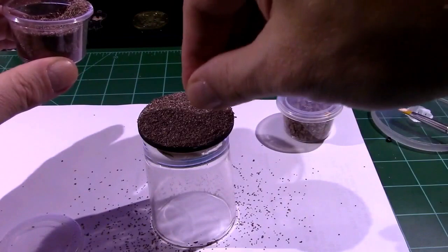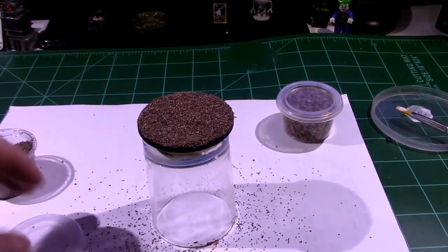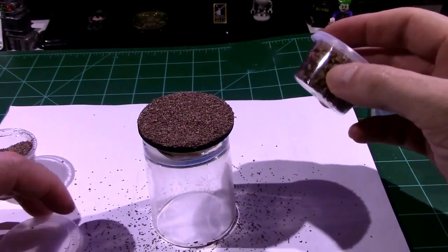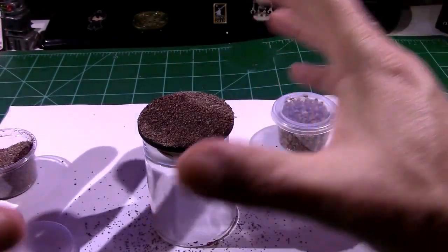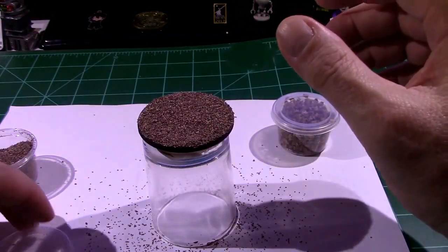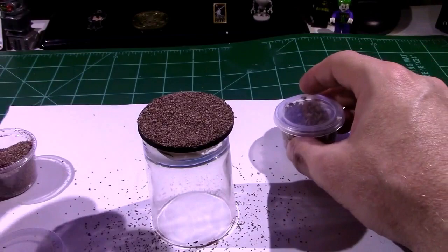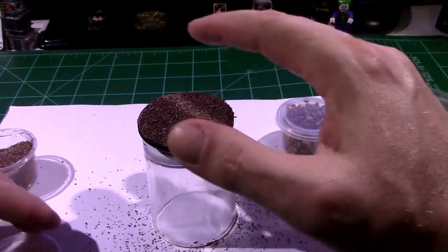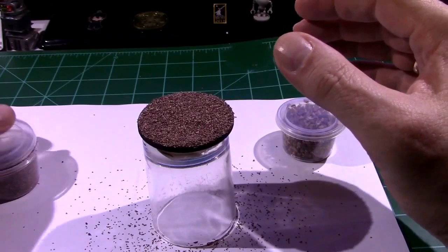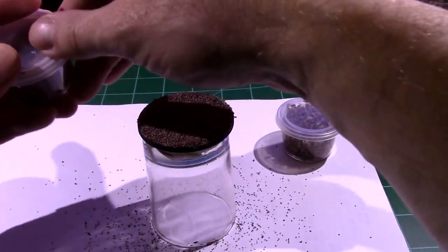Now we're just going to sit and let that dry. You might wonder why I haven't used the bigger pieces yet — I'm going to go back and put those on because I want to see layer by layer how these things build up. It does suggest putting some rocks in and I could do that now, but I don't want to disturb this material. I'll let it sit and work on the rocks next.